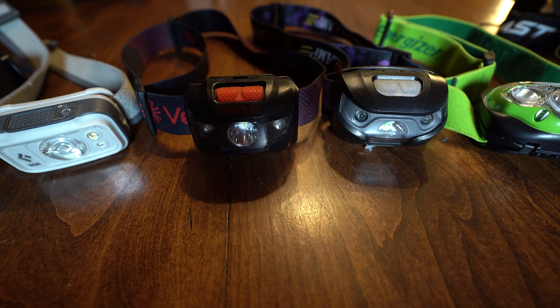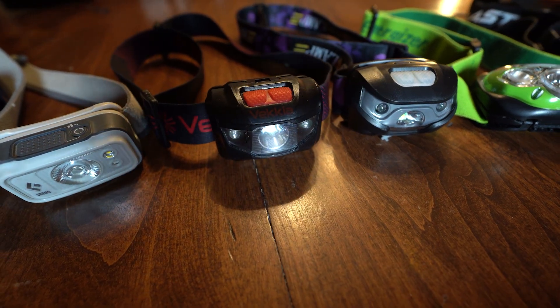Every amateur astronomer should own at least one red headlamp, if not two or three. I own several in my constant quest to find the perfect one. The reason you need a red headlamp is that the human eye is not as sensitive to red light, so it won't ruin your dark adaptation when you go outside to stargaze at night — it won't affect it as much as white light will.